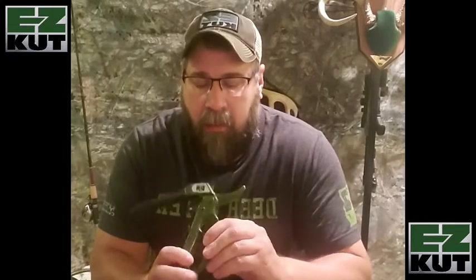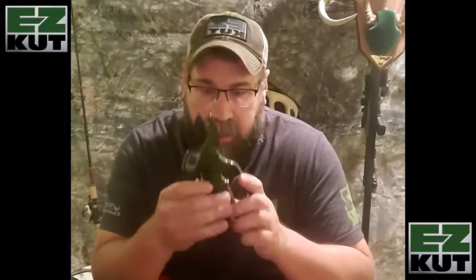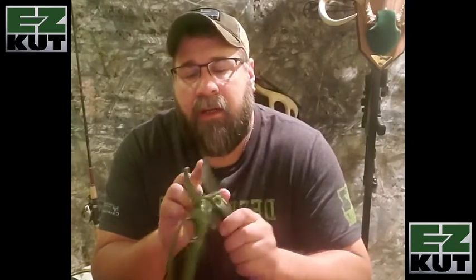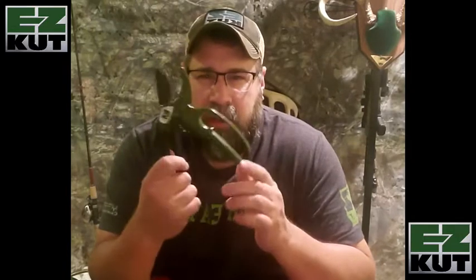Hey everybody, it's Maverick here. I want to talk to you about one of the products that I've come across that I absolutely love. I trust these products — they are, in my opinion, the best in the market. Called Easy Cut, this right here in my hand is called the Easy Cut ratchet pruner, and this little gem has cut well over 5,000 limbs just with this one. The Teflon-coated blade and ease of use — there's so much good to say about it.